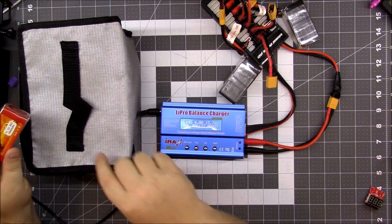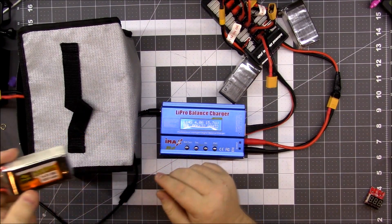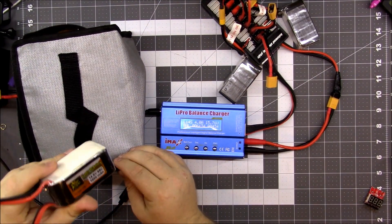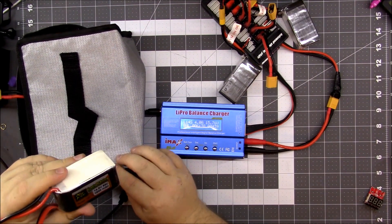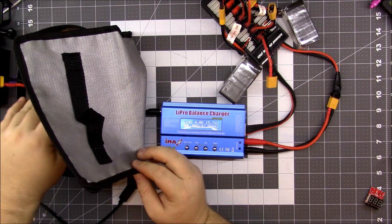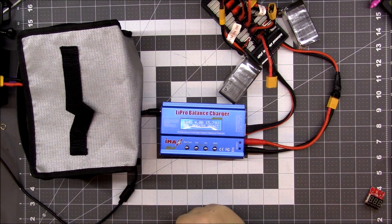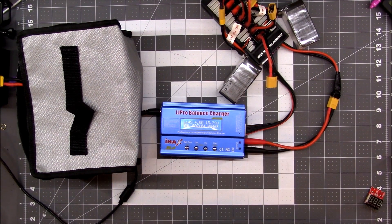I didn't use these big bulky Zop Power batteries today and I'm not a big fan of these — they're really heavy and they don't provide the extra boost you'd think they would. Thanks for watching this video. If you like it, please give me a thumbs up and subscribe if you haven't done so already. Talk to you later, see you in the next video.